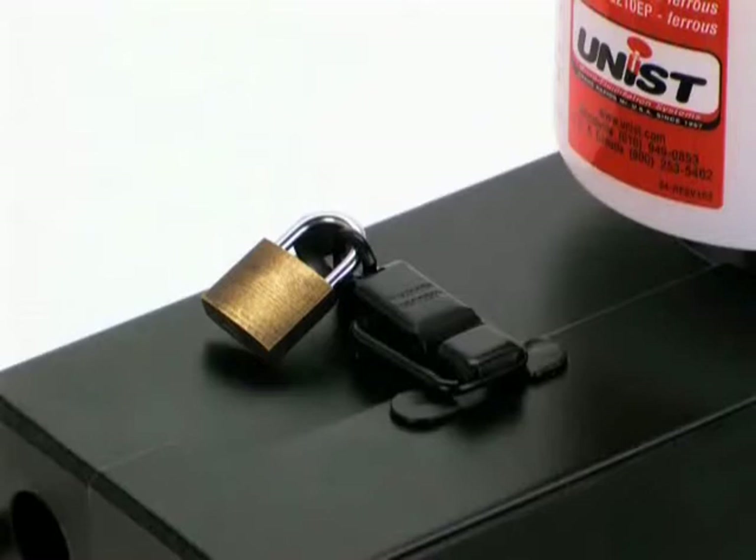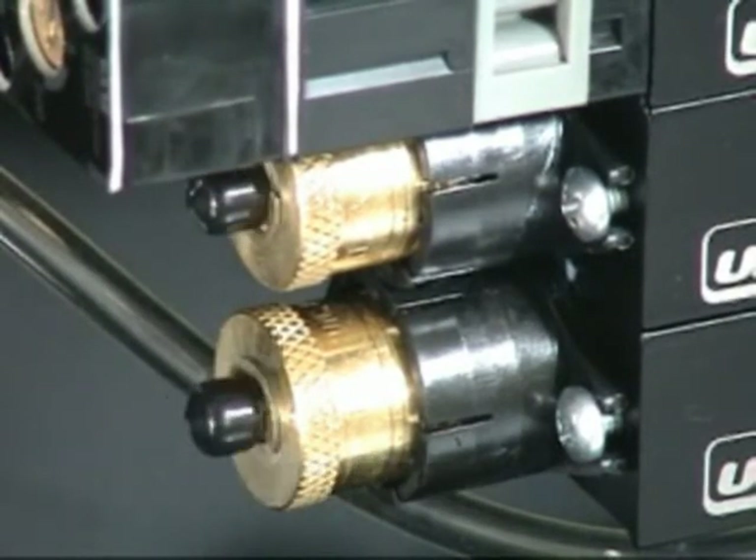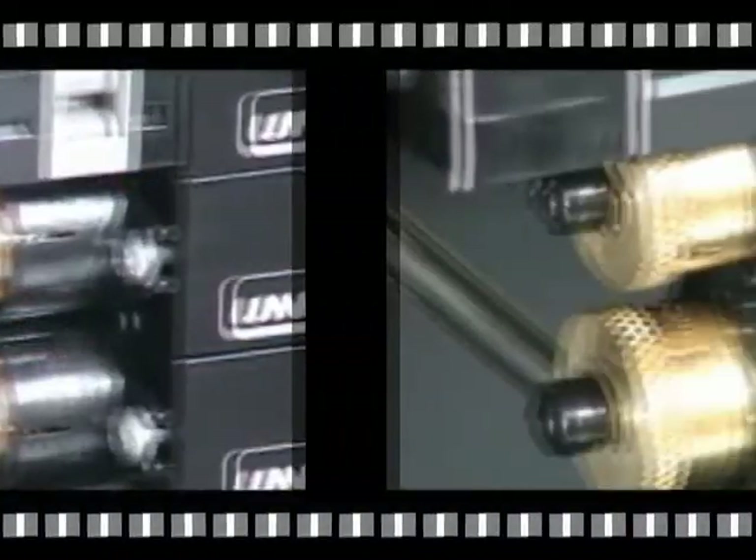The lockable steel enclosure prevents any unauthorized adjustment that may interfere with optimal operation. We use Viton seals in our pumps to ensure long life, and three drops per stroke.